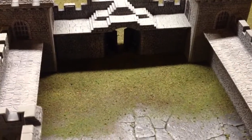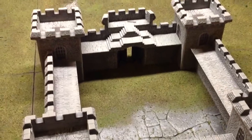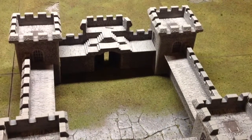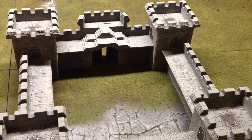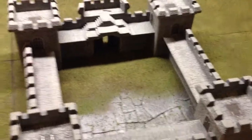...is the entry doors down there. You can't really see them because they're in the darkness, but you're supposed to pop those in before you assemble that piece — before you glue it — and I didn't know that. It has these two little latches that the prongs on the doors fit into, and I had to trim those down.